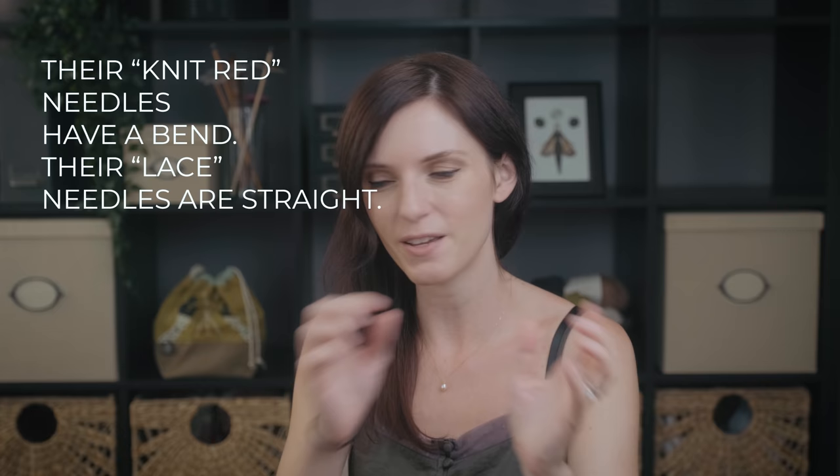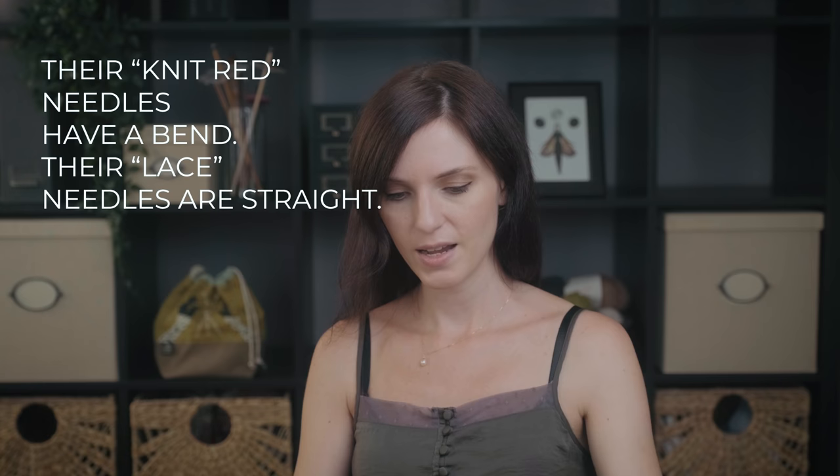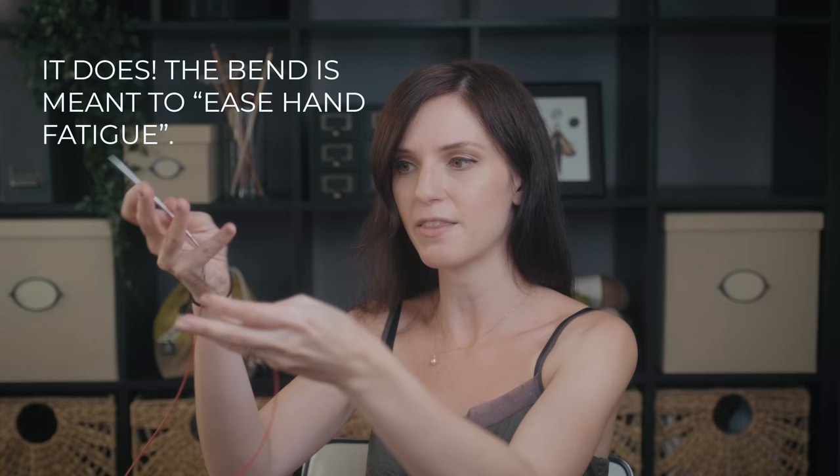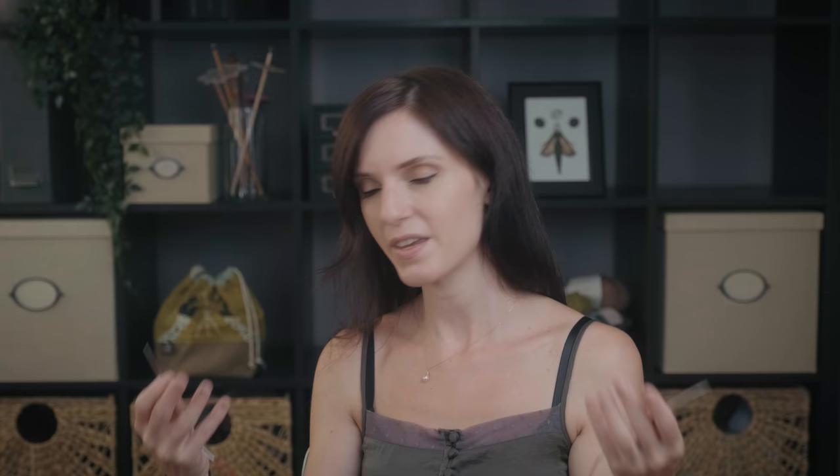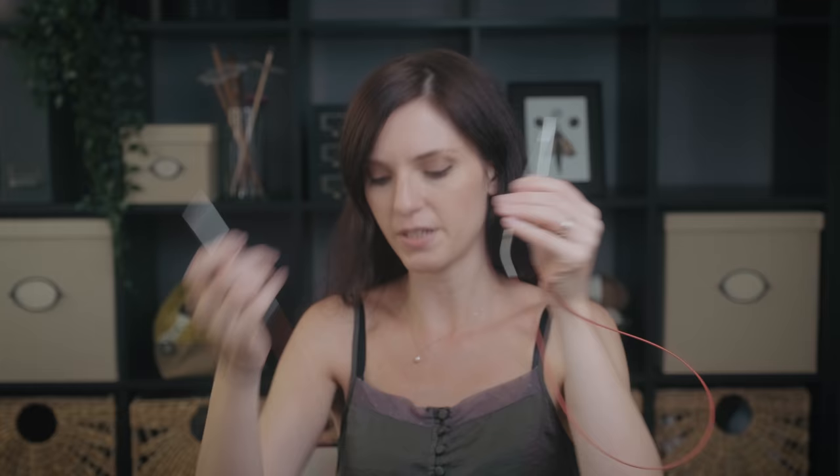ChiaoGoo also makes another line called ChiaoGoo Lace. I know ChiaoGoo Lace has a bend in the needle tip at the join — here's that bend I'm talking about. It's a subtle bend, but I'm not sure exactly why it does that. I like the fact that when I'm holding these in my hands, the bend kind of drapes over this part of my hand — maybe it's an ergonomics thing. I'm also noticing that the taper on the ChiaoGoo Laces is a bit shorter compared to the other ChiaoGoos. Interesting — but that's the beauty of knitting needles: there's something out there for everyone.